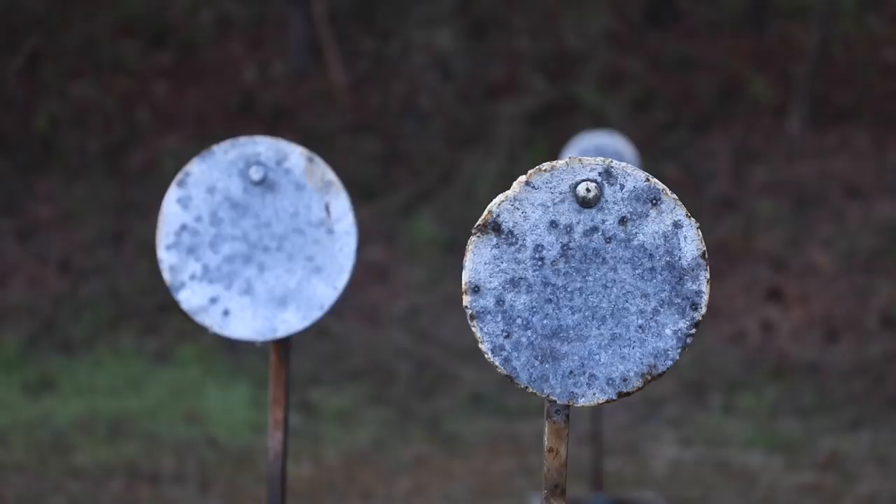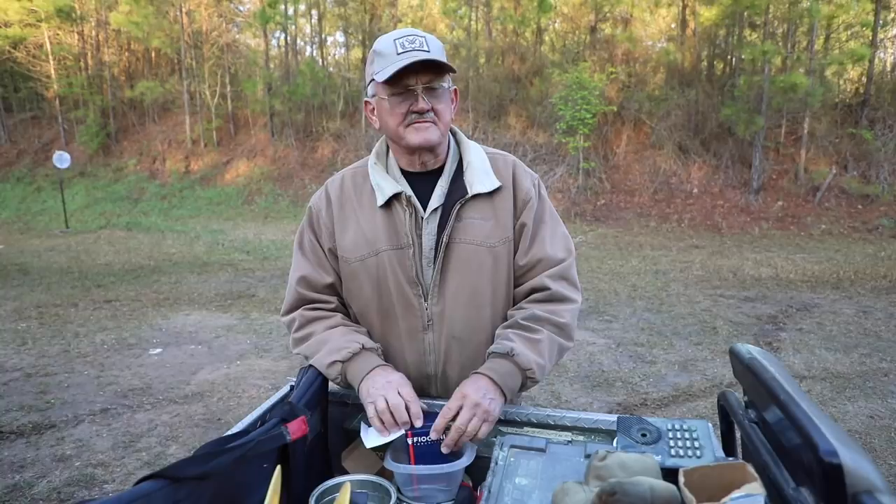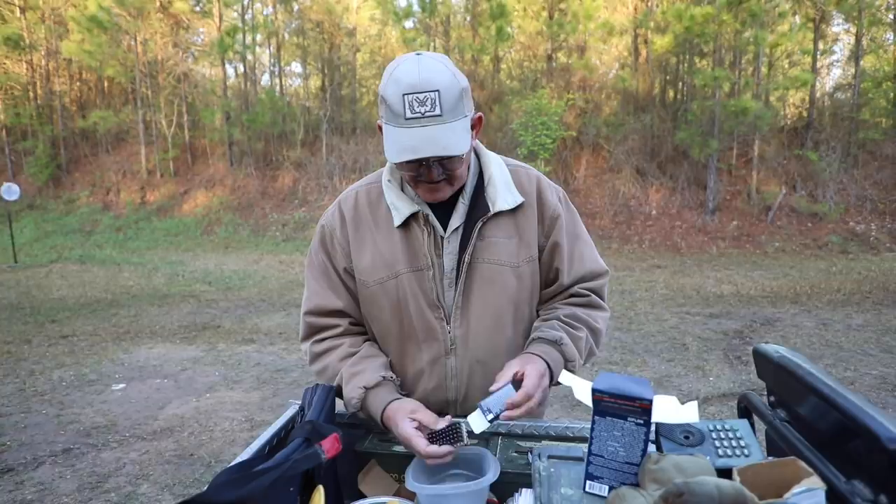Hey guys, I've got a three-gun match coming up this weekend and I'm going to do something totally different in my training. I'm going to go shoot some steel with 22 rimfire — competition is all about applying yourself at the moment. So shoot a different gun, get a different feel for the trigger, just shoot some good straight-up runs and move on to the next. We'll go ahead and load up the 22.